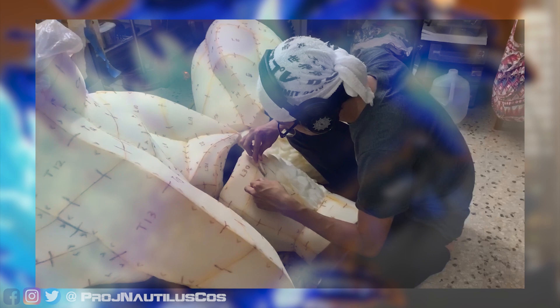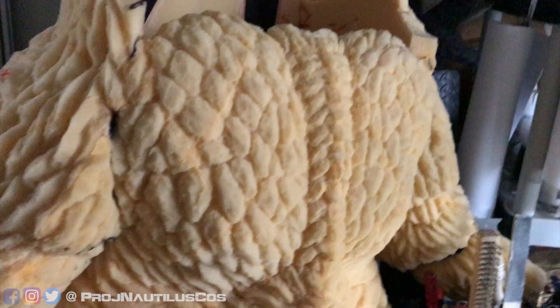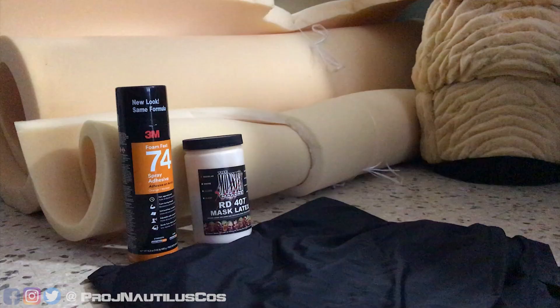These steps consist of planning, patterning, foam fabrication, and latex coating. If you have prior knowledge or experience with sculpting and mold making, you can definitely apply those steps to the build. Since I'm currently building a new Godzilla suit and have very limited space, I will be focusing more on a single section in order to demonstrate the process.